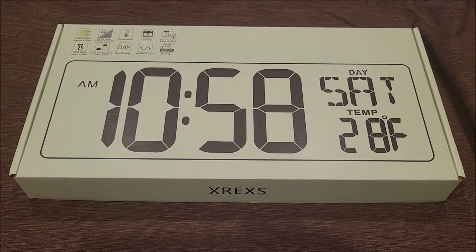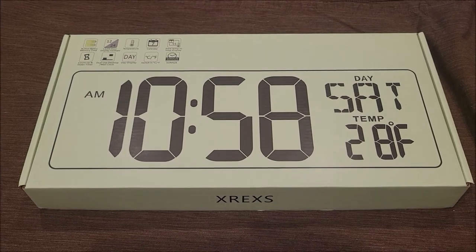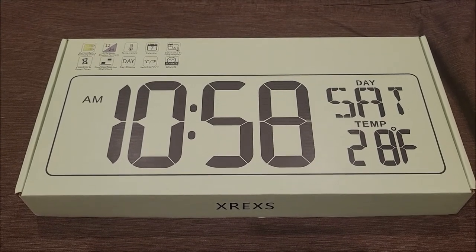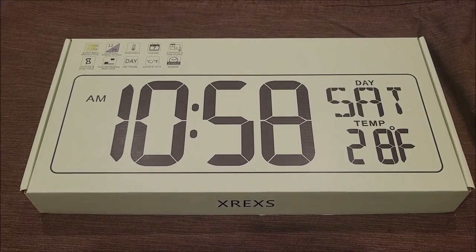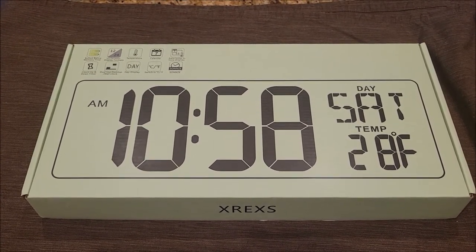Hello everyone. Got this XREXS wall clock. It shows you the time, shows you the temperature, and could even be a timer. We got it to review and I want to open it up and check it out. So let's do it.